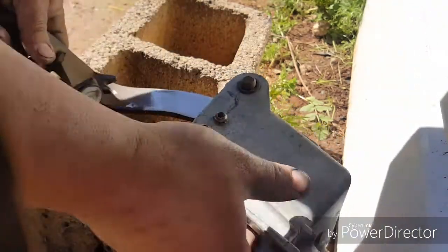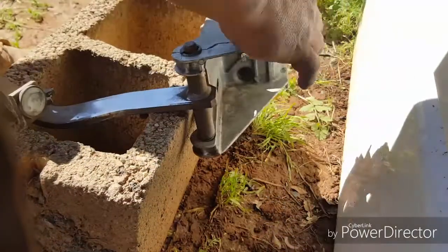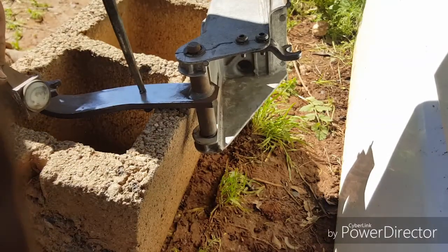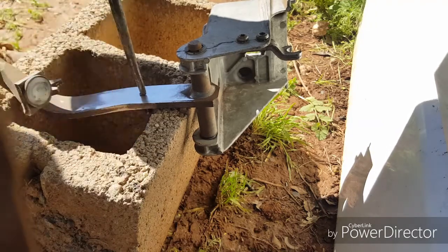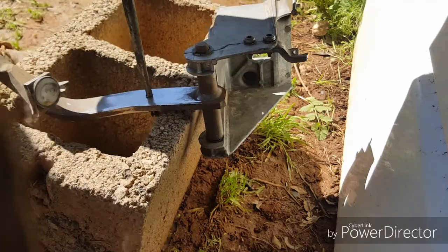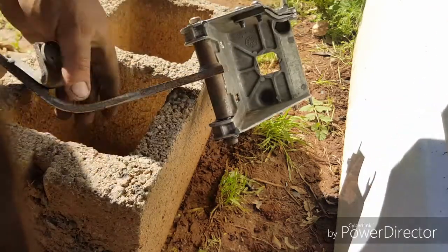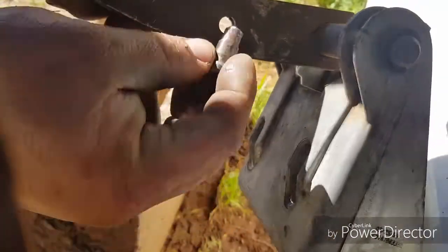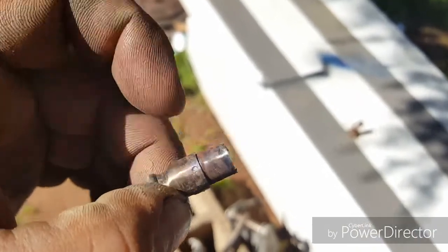Now we're going to punch out that pin. You can see it just comes right out. There's actually a little lip there so you can't punch it out the other way.